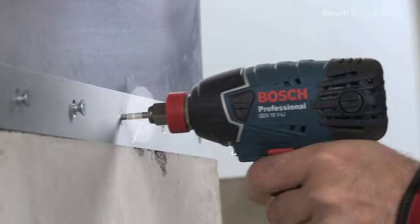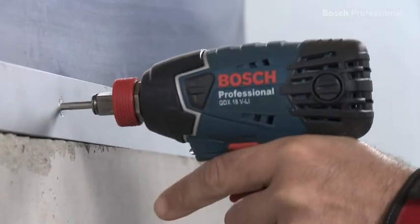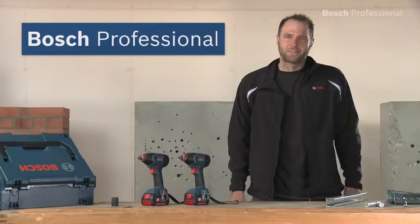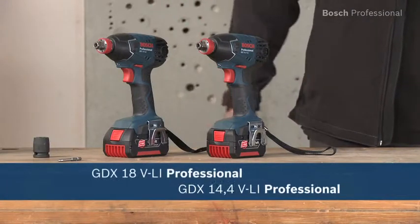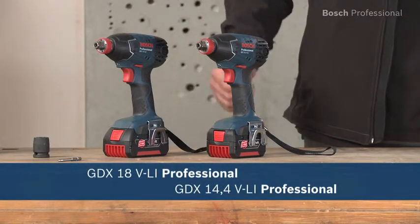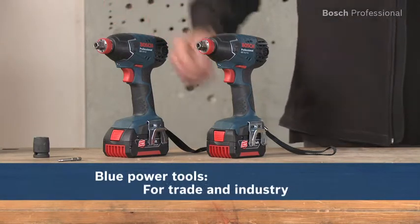The high speed ensures fast work progress when driving screws in metal and wood. Experience for yourself the GDX 14.4 and the GDX 18 VLI professional from Bosch — the versatile cordless impact drivers with their unique Combi tool holder.